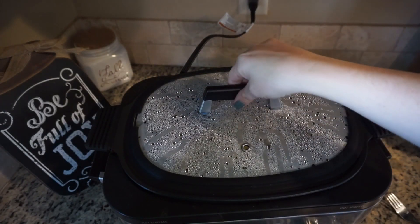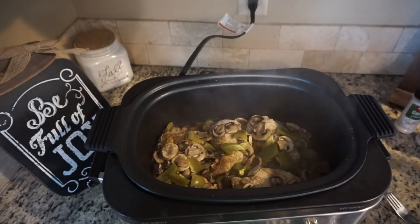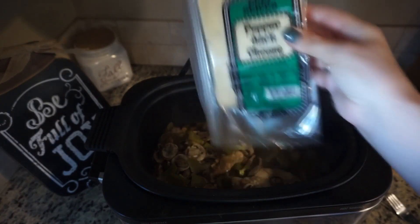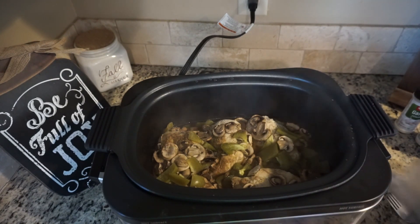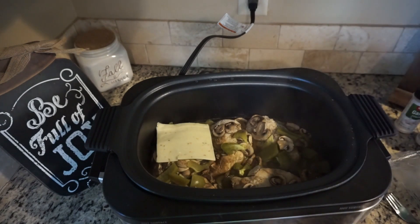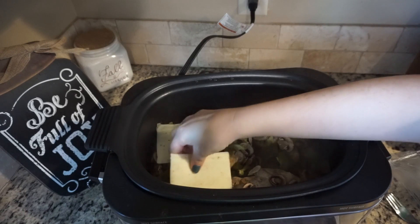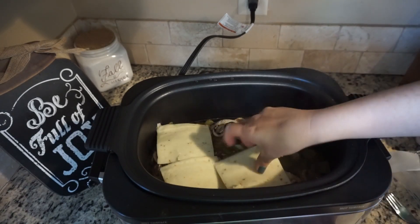Alright you guys, it's almost done. That's what it looks like. So all we're gonna do is take this pepper jack cheese and lay all the cheese on top of the chicken. It smells so good in here. I'm just gonna layer it on top of the chicken.